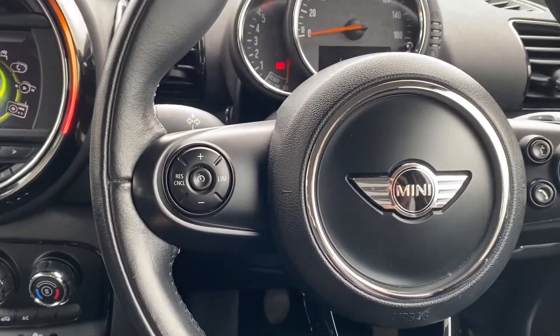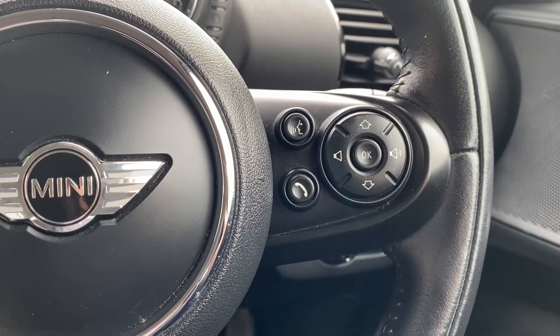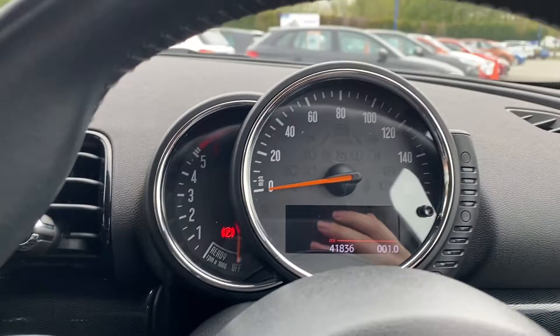Onto the steering wheel. On your left hand side, you've got your buttons for your speed limiter and your cruise control, as well as your answering, accepting calls and volume buttons on the right. Right up front, you've got your dials and your rev counter.